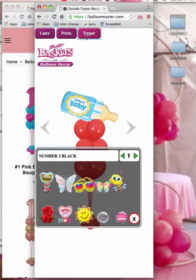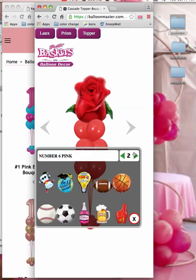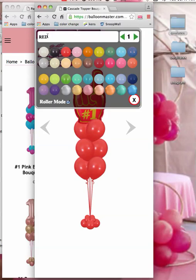Let's go to a topper. We could use roses in this case — that would be good. Or we could go to one of the sports things and do something like that. Then add some gold. So we'll go over to the latex and find the gold.